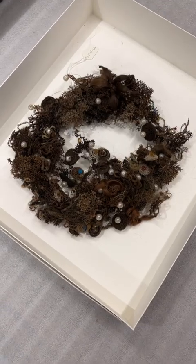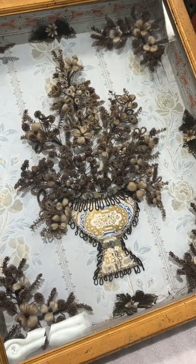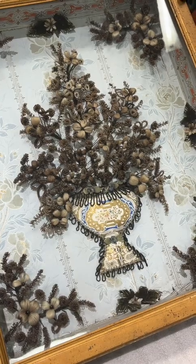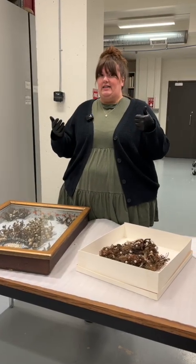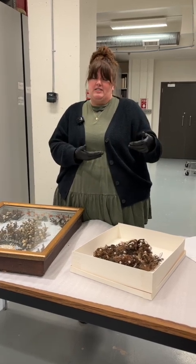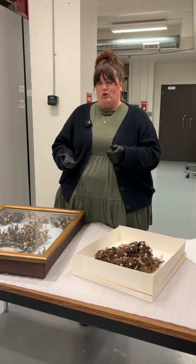Hair wreaths date back to the Victorian period when mourning was a really big part of Victorian culture. Queen Victoria famously mourned her husband's death from the time that he passed away in 1861 all the way until she passed away in 1901.